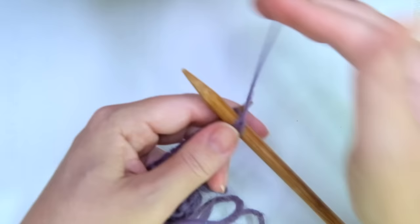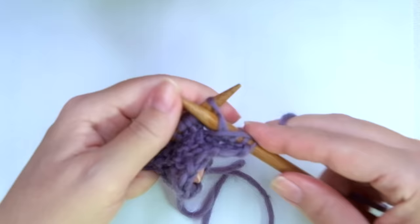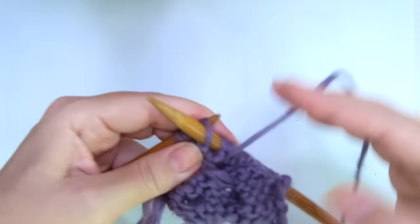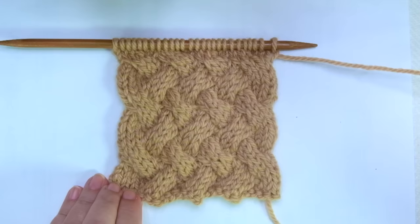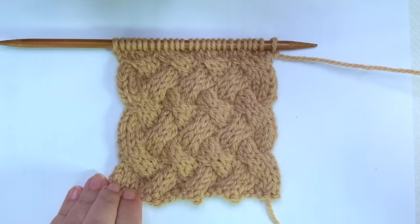Row eight, the last one — we are going to purl every stitch. These eight rows create the pattern. Repeat them until the desired length is reached. When finished, bind off loosely after row three, facing the wrong side of the work. So that's everything for today, my little wooly. I hope you enjoyed this tutorial. Thank you for watching. Don't forget to subscribe to the channel, and happy knitting!